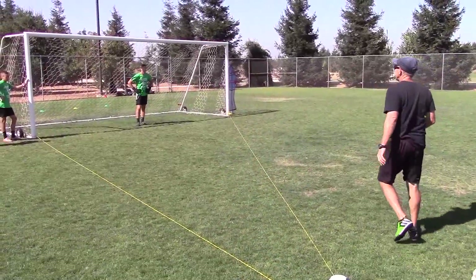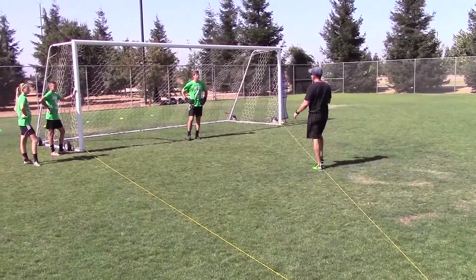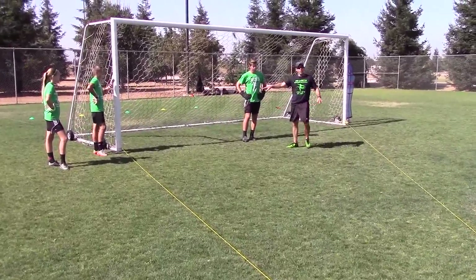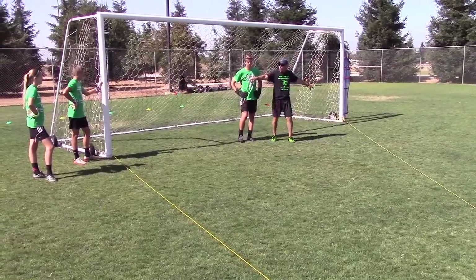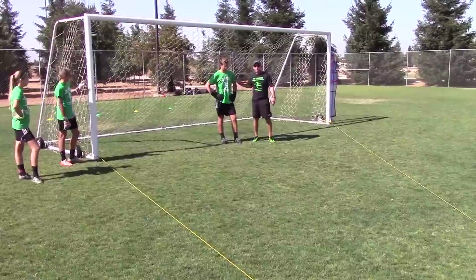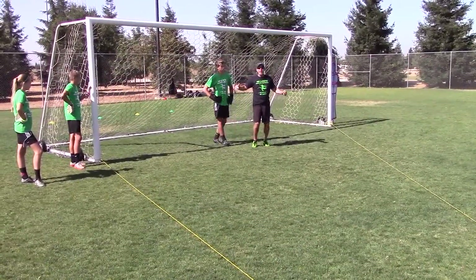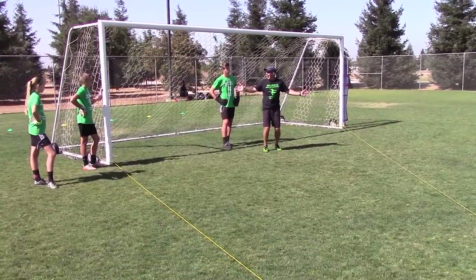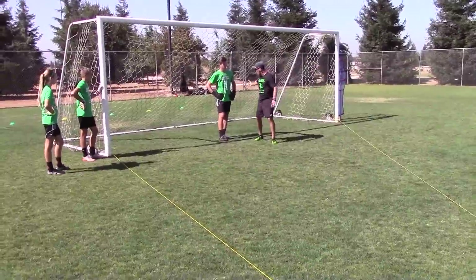Alright guys, listen, today let's talk a little bit about 1v1 play and angle play. What I've done is use a 100-year-old method that all good goalkeeper coaches have used with the rope here. The reason for that rope is to show how I cut down an angle, and it visibly shows the goalkeeper — that's a good thing. It's so important when I cut down the angle on a ball.